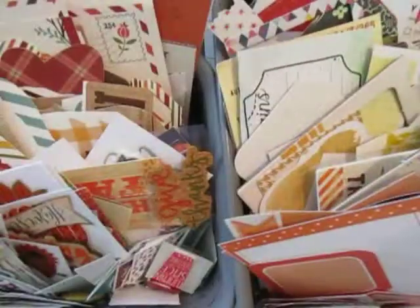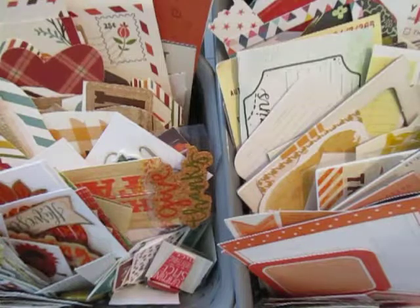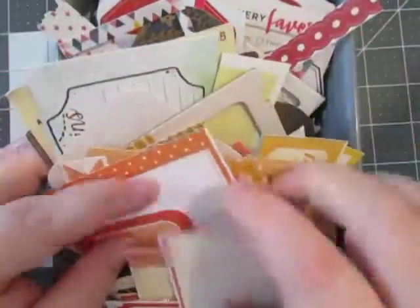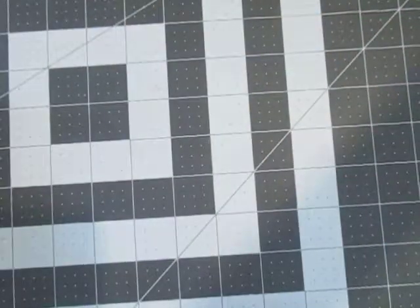Look at all that ephemera! I don't know what will keep me occupied if this doesn't. I mean, I have so much ephemera. This is just ephemera from my stash — I picked some oranges, some peachy orange, yellows, greens, navies, reds, and turquoise. Hopefully that will keep me busy.